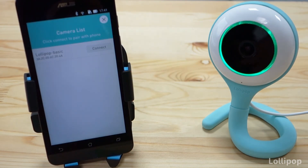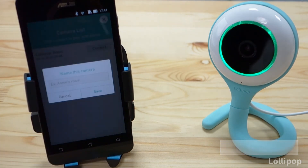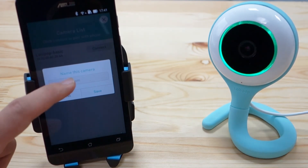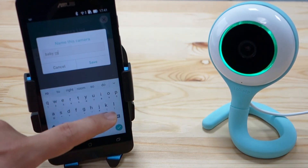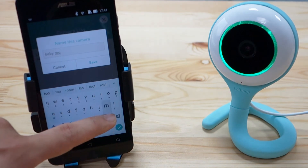As soon as the app detects that the camera starts blinking in green, you will see it on the screen — just press connect. The next screen will ask you to input a name for the camera, so you can input something like a baby's room or something like that. Then press save.